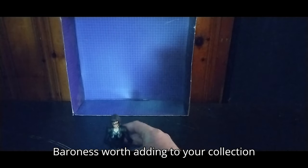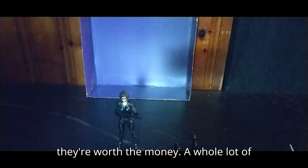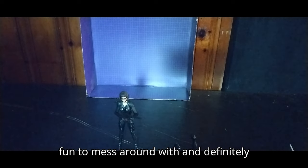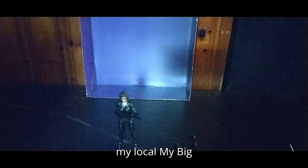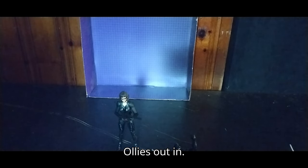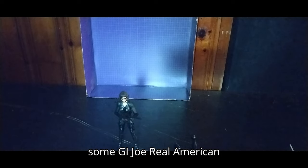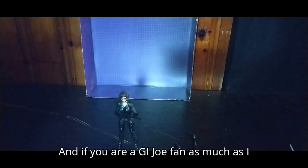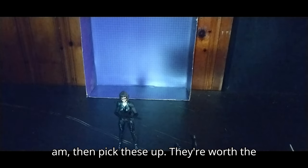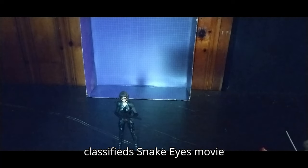Is a G.I. Joe Classified Baroness from the Snake Eyes movie worth adding to your collection? If you started to collect these as much as I did, they're worth the money — a whole lot of fun to mess around with, and definitely some awesome figures. I do have plans to get more: I'll be going to my local Ollie's out in Monroeville to hunt down some G.I. Joe Real American Heroes Classifieds for the collection. If you are a G.I. Joe fan, pick these up — they're worth the money. I'm so glad to finally own a complete set of G.I. Joe Classified Snake Eyes movie figures.